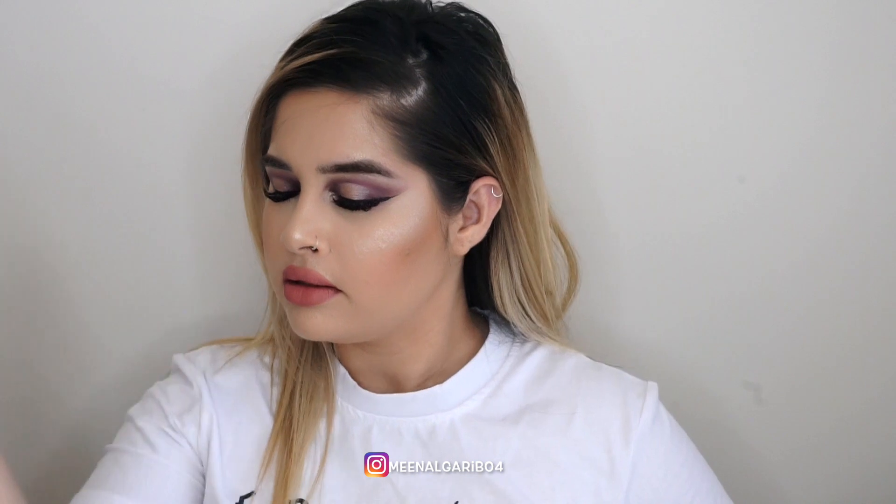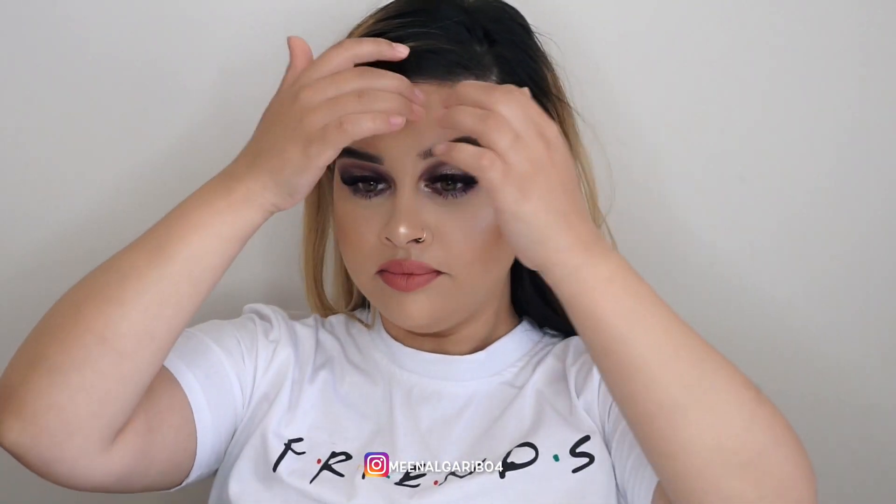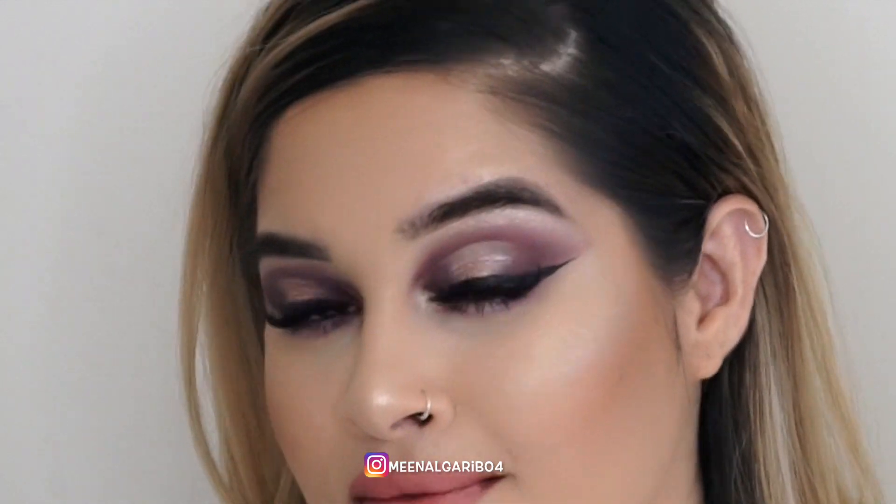Last but not least, I am so excited for the infamous Morphe setting spray — let's give this a whirl. Oh man, it smells like perfume, oh my god, smells so good. That feels so nice on the face. Alright guys, this is the final look. I hope you guys enjoyed this video as much as I loved making it, and I'll see you in the next one. Bye!